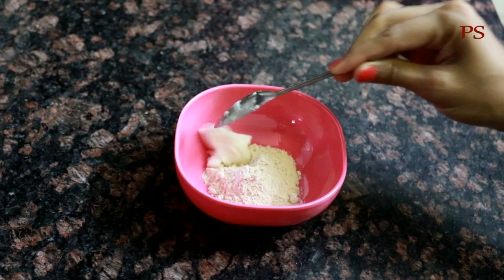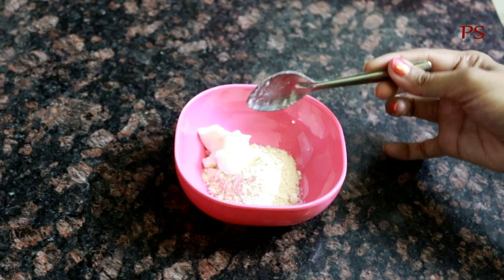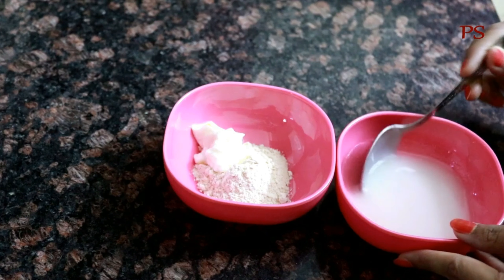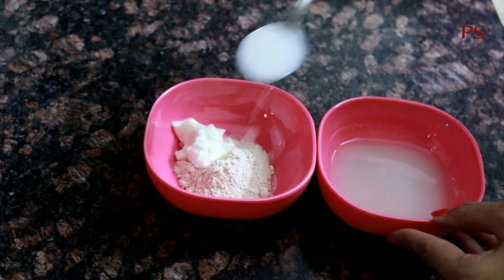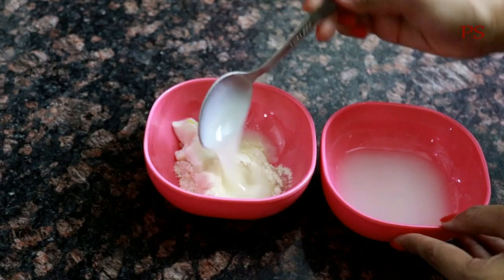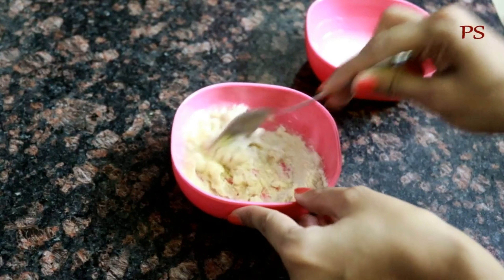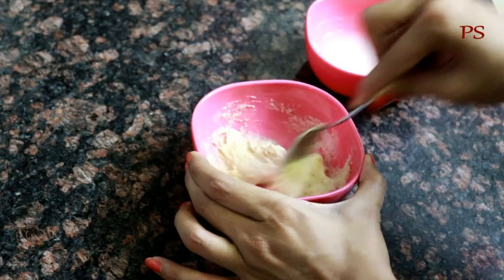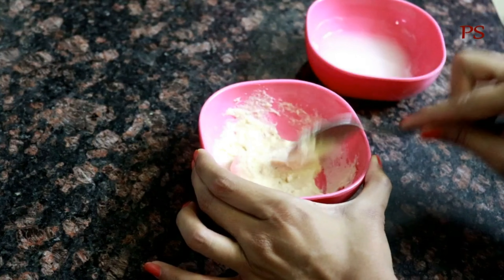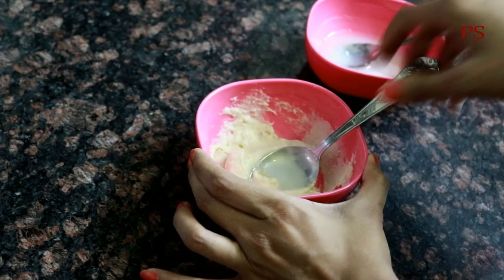Now we will add the rice water. Add 1 tablespoon of yogurt, then add 3-4 tablespoons of rice water to make the mixture. If you want, you can add more rice water. This will become our perfect face pack.